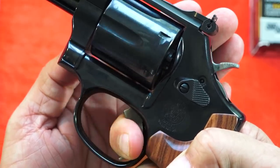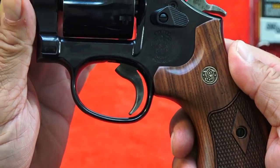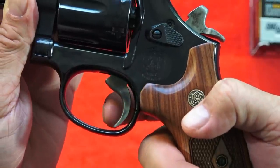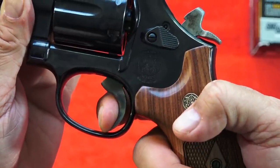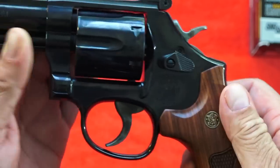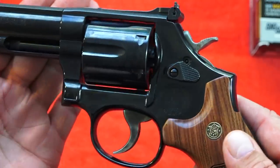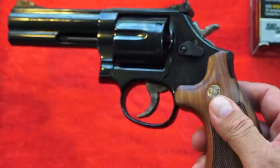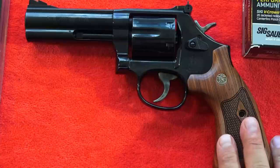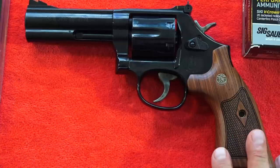Very strong return spring. As far as single action is concerned, it looks just like the other Smith & Wessons - very nicely done. When you touch the trigger you're going to notice there is no movement, you're against the wall and it snaps. Nothing not to like. Very well done - this was a pleasure to shoot, maybe one of my favorite Smith & Wessons, and I think this one is even better than those.